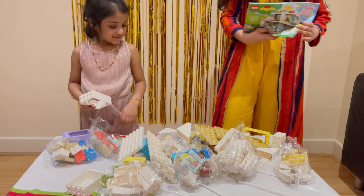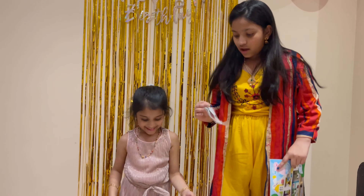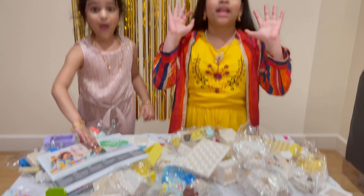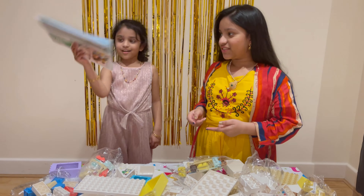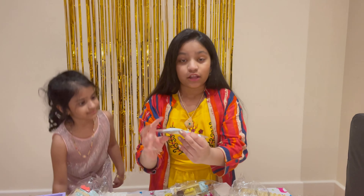When you first open the box you get a bunch of pieces on your table and you also get a few fabric pieces. When you first open the set you'll get a lot of Lego pieces, second you'll have instructions, and also you'll get a mini package of cloths.